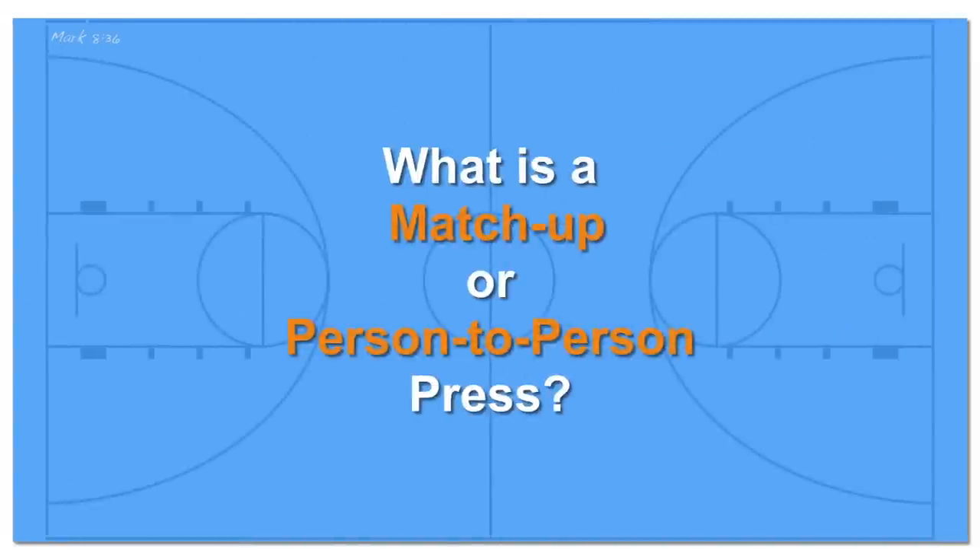So what's a matchup or person-to-person full-court press? This is a defensive tactic that extends the entire length of the court. It differs from when your opponent is simply matched up in that the pressure is often designed to get the ball away from your best ball handlers and tries to force you into bad decisions.